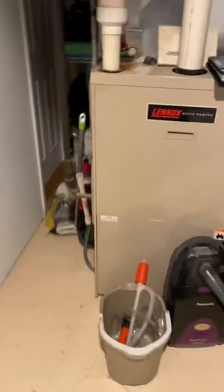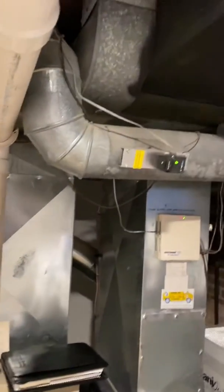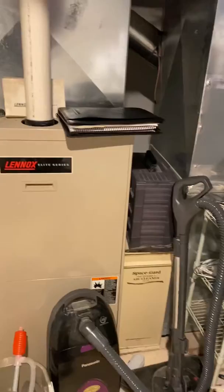Hey guys, here we are at Webster. He's looking at putting in geothermal. This is the furnace that he has. He has a zoning system.